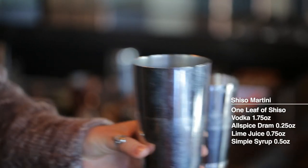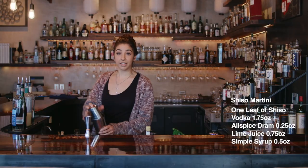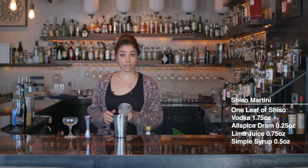Here we go. I'm going to add some ice. Top it up, make sure it's tight. We're going to double strain this right into the coupe.